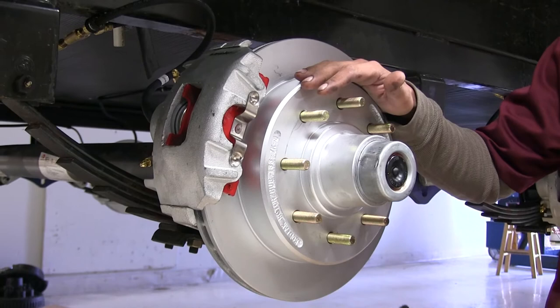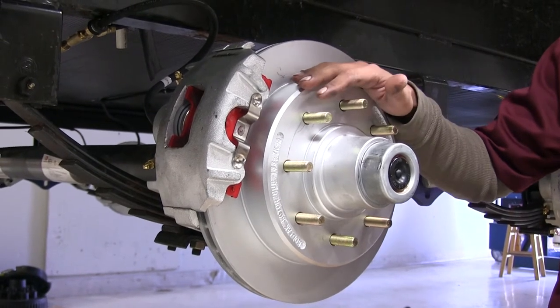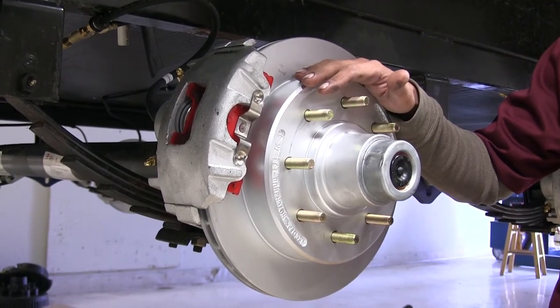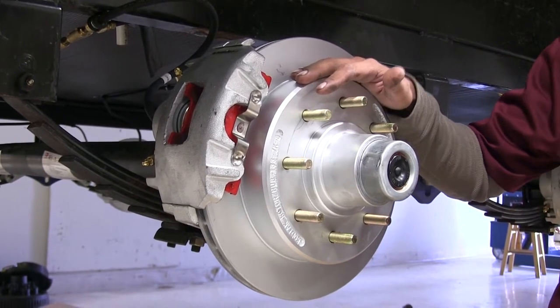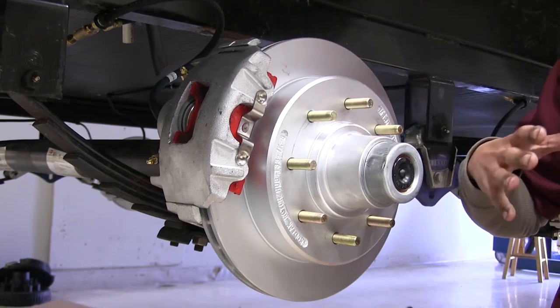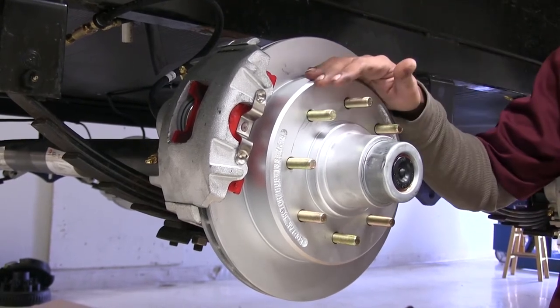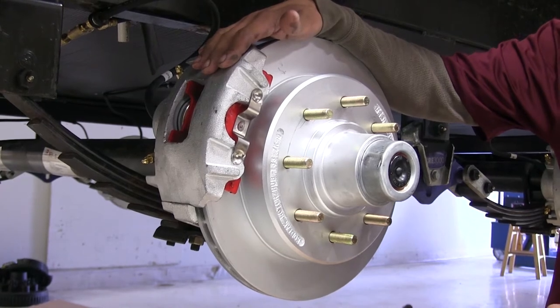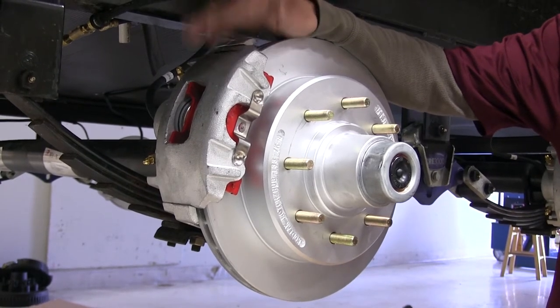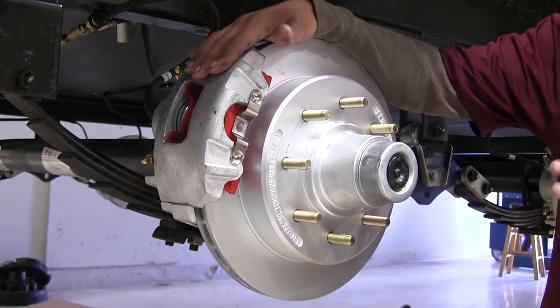A lot of people are upgrading their drum brakes to disc brakes on their trailer for good reason. They're going to ride better, they're going to give us more braking power, including on the highway where most drum brakes tend to fade and have less power. And there's less moving parts, which means there's going to be less to maintain, less to replace, which means the maintenance cost is going to go down.